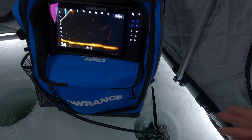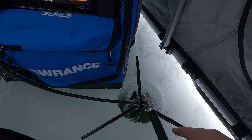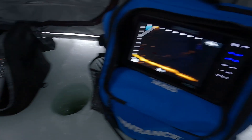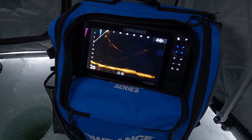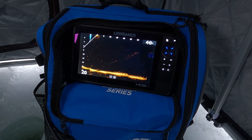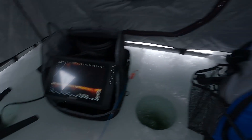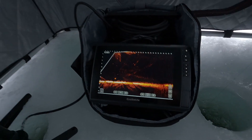A couple of things about this comparison that are really going to favor Lowrance: that Rytec mount is amazing — super adjustable, really like that. The other thing is the Garmin unit we're comparing it to is more like their mid-tier unit, whereas the HDS 9 Live is their high-end unit. I know they have the HDS Pro out now but I haven't got one yet, so I'm basing it off the HDS 9, which is still their high-end unit.